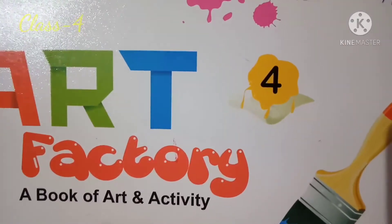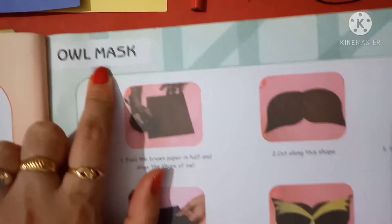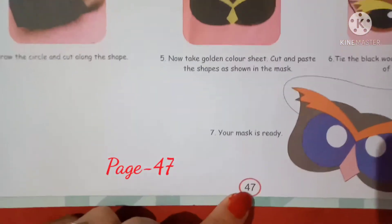Good morning class. Welcome to your art class. Today our topic is Owl Moth which is on page number 47.